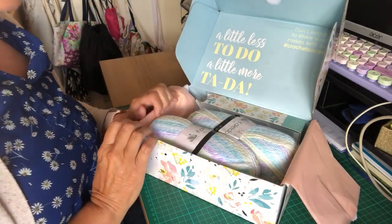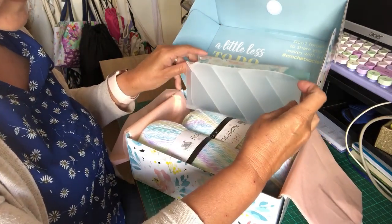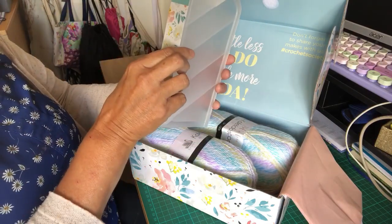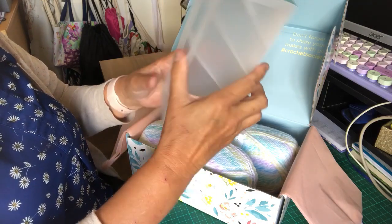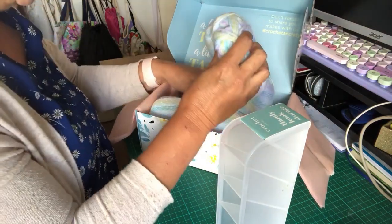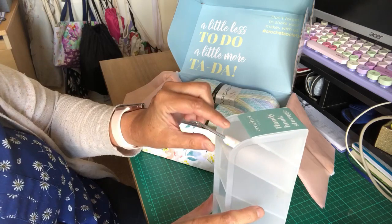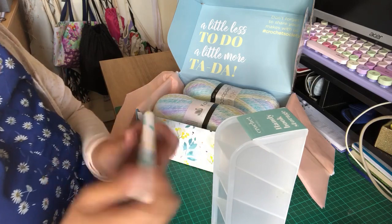Wow, so what have we got here? This looks like somewhere to keep your hooks — well I've never seen that before. It comes with a hook! Isn't that beautiful — it matches the box. So that goes in like that, or I suppose you could put it like that. I'm not sure, I'll have to look and see.